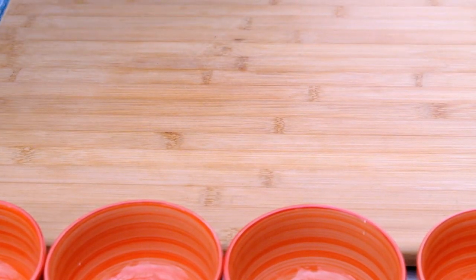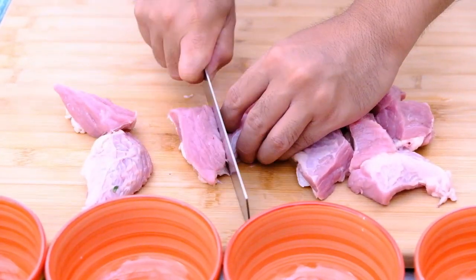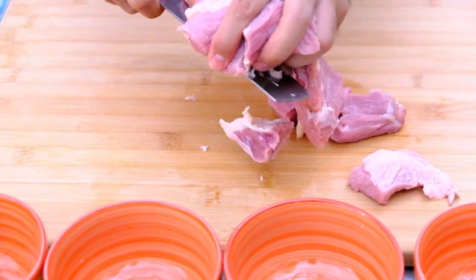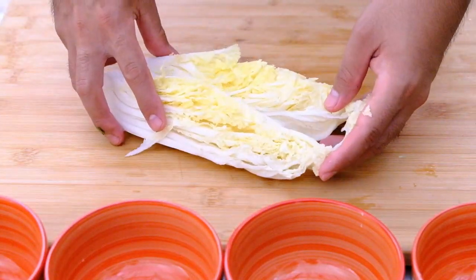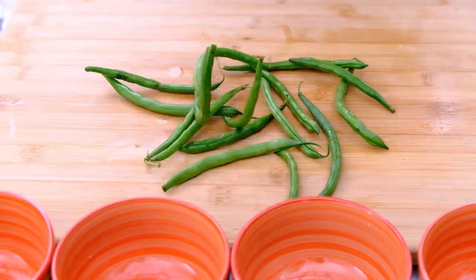These are all the ingredients of Nilagang Baka Sa Palayo, or beef soup in a clay pot: Beef Kasim, Bok Choy or native green cabbage, and long cabbage.